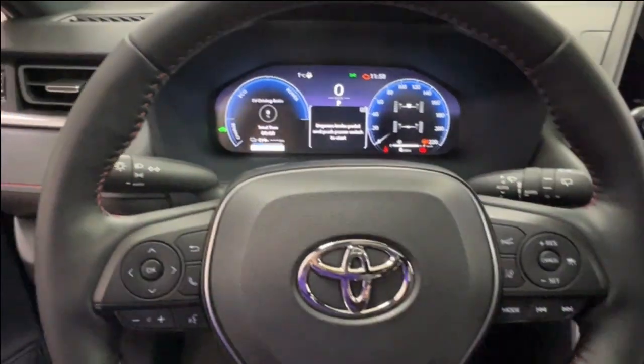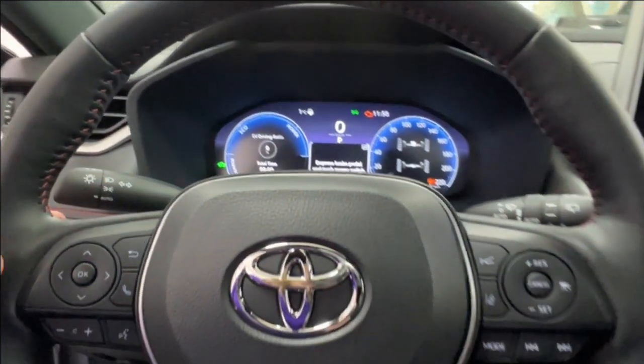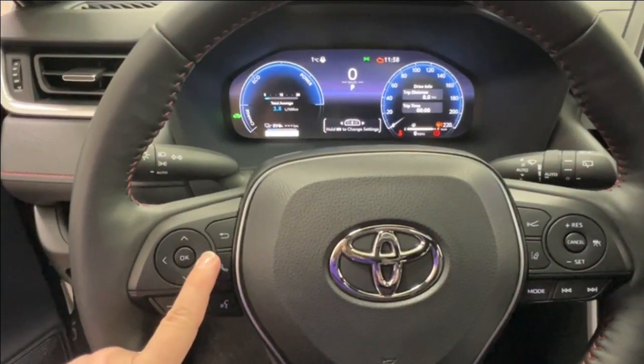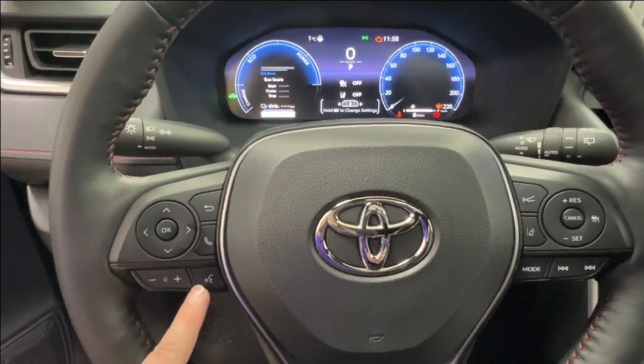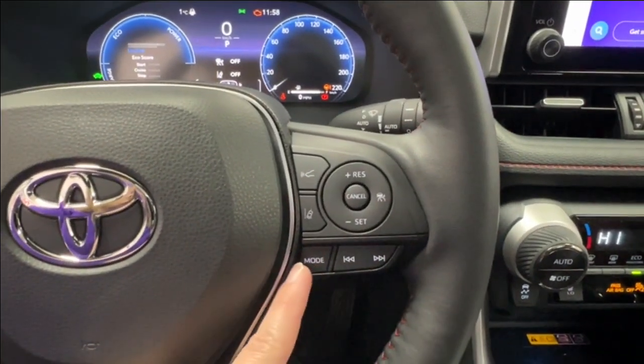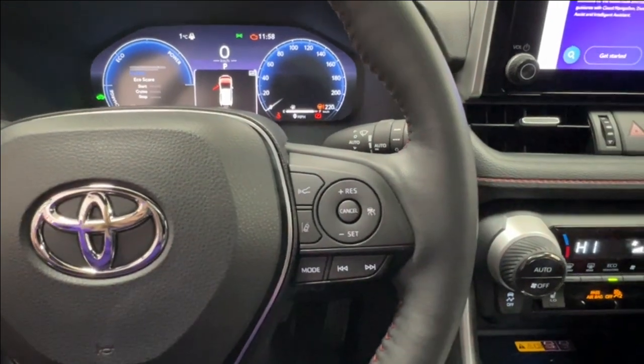Let's take a look at the steering wheel. First thing again — black leather and red stitching. To the left are controls for your dash display, hands-free communication, and volume control. On the right you have radio controls on the bottom and adaptive cruise control up top, including sonar and lane departure.